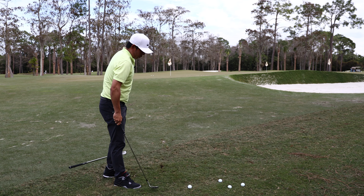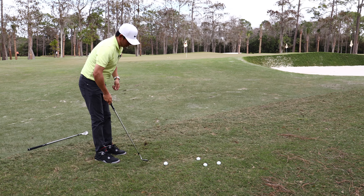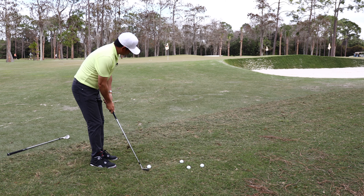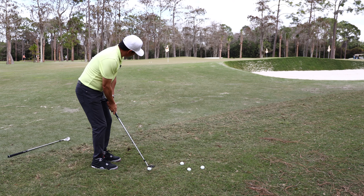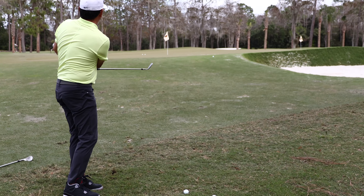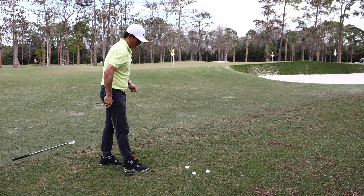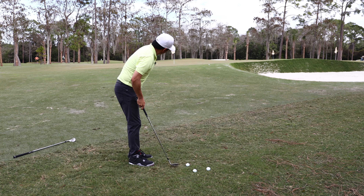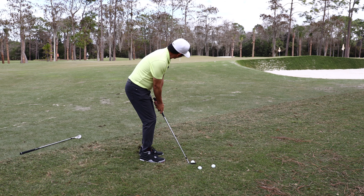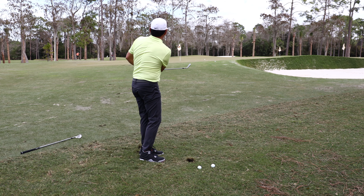This is kind of the tweener. I'm going to hit this one lower, drive it into the ground a little bit. Tough shot. That was really good — get up. A little short, close to being good. I was committed, stayed in the shot. Another one the same way — I'm going to hit this one a little bit lower, a little bit shorter. That's better, that's perfect right there.